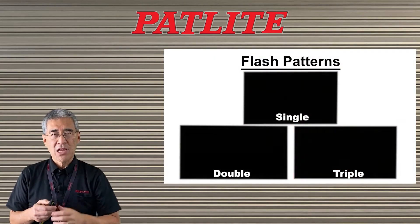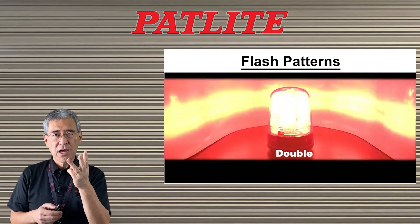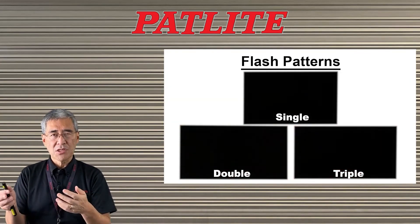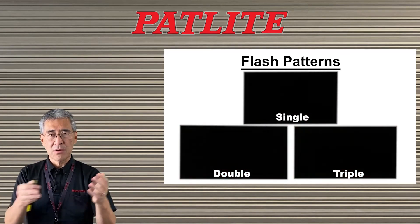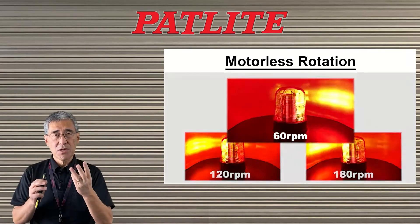We have three basic flash patterns: single flash, double flash, and triple flash. You can increase the flash rate depending on how severe things are or how long it's been since an issue has occurred.